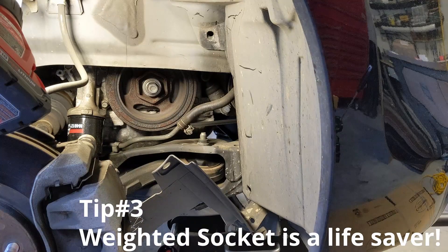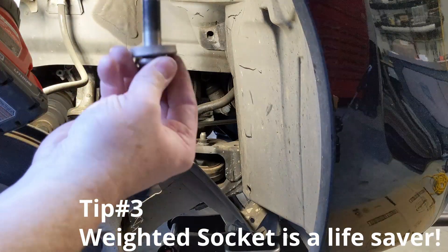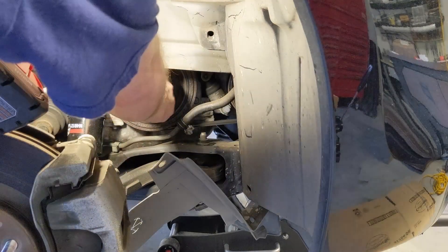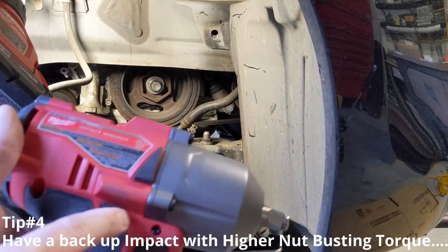Tip number three — weighted sockets, a lifesaver! Look at that. I'm just going to put it back for now. Before we could start the job today, we had to get that done. So tip number four: always have a backup impact with higher nut-busting torque.